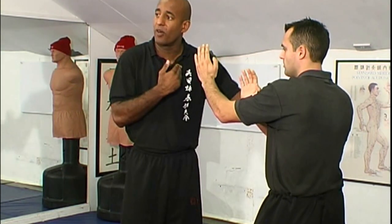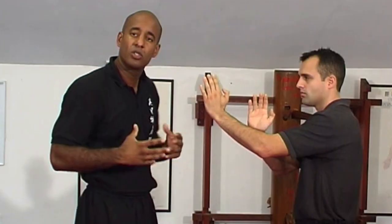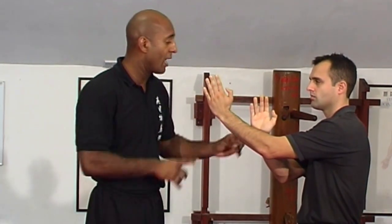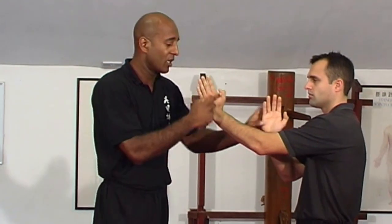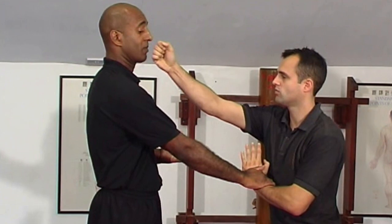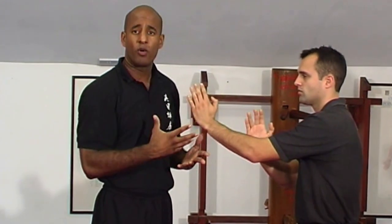The first thing you're doing is defining distance. The second thing you're doing is actually establishing control, putting yourself in a position where you're not committing two hands but one, because the one hand is back and the lead hand is forward. So if someone grabs that, you can replace with a punch and you can drive forward very, very quickly.